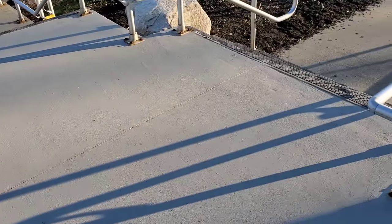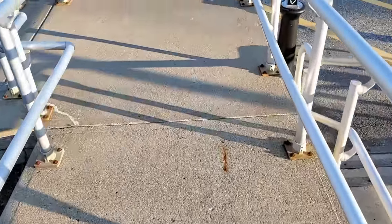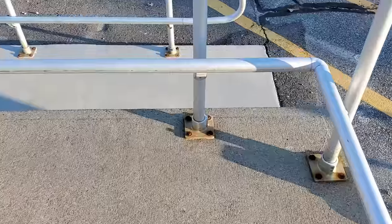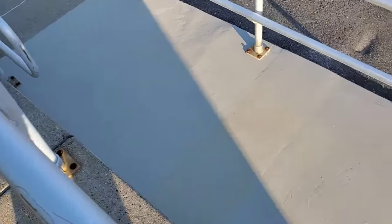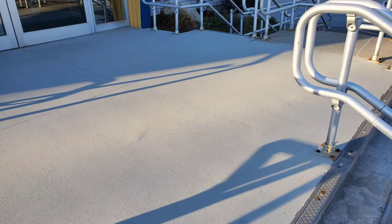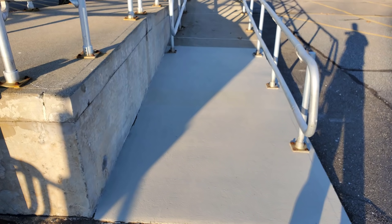It looks like a brand new piece of concrete. We resurfaced it and sealed it up with a concrete waterproofing paint — I'll have a video pop up to show you the type of paint we used; we use it on concrete patios too. That's what the repair ended up looking like, and eventually we'll go over the whole thing with that coating. Thanks for watching, guys — if you haven't subscribed yet, please hit subscribe, hit the like button, and we'll see you on the next one.